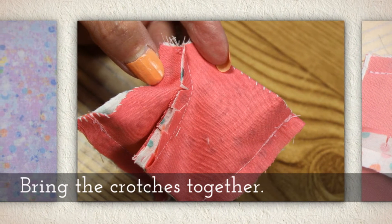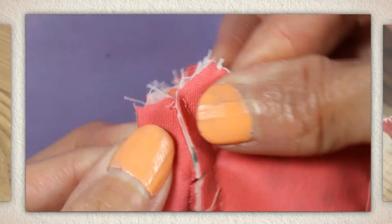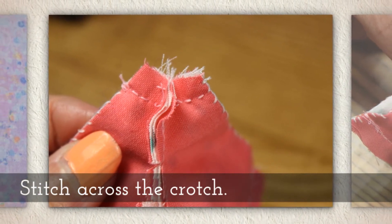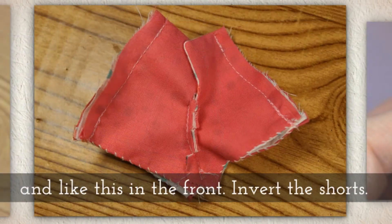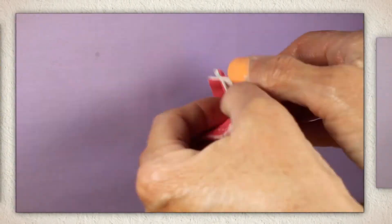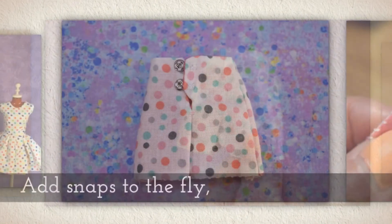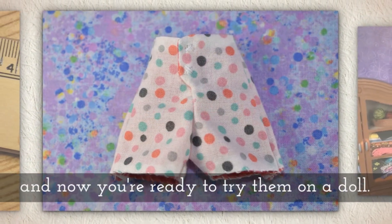Bring the crotches together — I'll show you how because that can be kind of tricky. You've got this tiny little raw edge that hasn't been finished. Stitch across the crotch. Now your shorts look like this in the back, and like this in the front where the fly is. Invert those shorts — a chopstick helps with those tiny little holes. Add snaps to the fly, and now you're ready to try them on a doll.